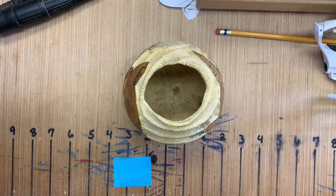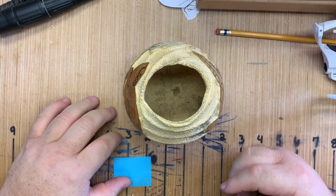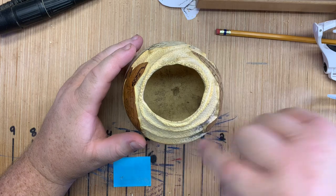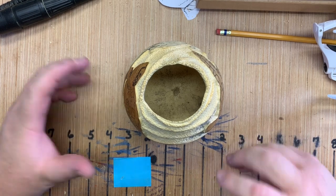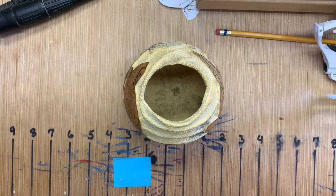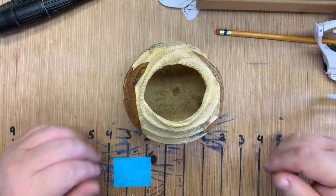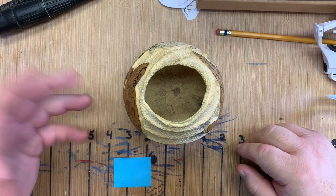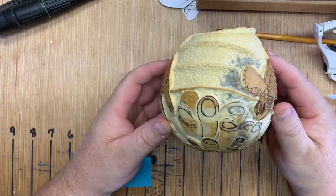So this is the piece I showed in the video the other day. The issue is the client, in the middle of me starting the process — and I'm thankful I was only this far in — they had quite a bit of a design change. That happens a lot with commission work, which is one of the reasons I'm a bit skeptical with certain types of commissions. But it's fine — it helps me as an artist, helps with the creation of my ability to evolve as a carver, and to make it happen. I'll just show it to you real quick.